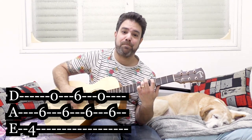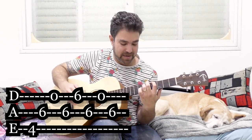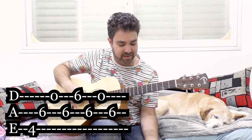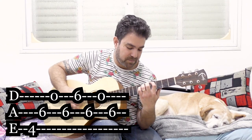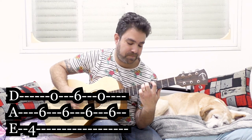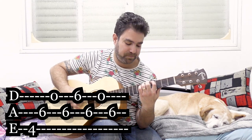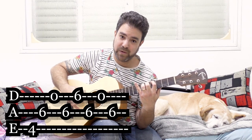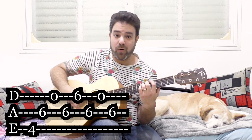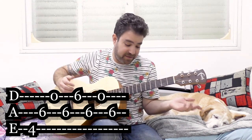You can use that as well. So you just arpeggiate. Now I add the 6 on the D string as well. I play it open and then I put my little finger there, then I open it again. Or you can play 0-6-0 if it strikes your fancy.